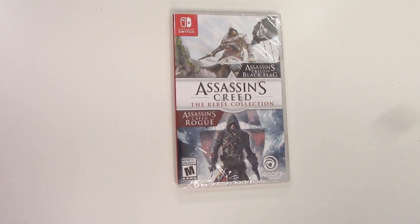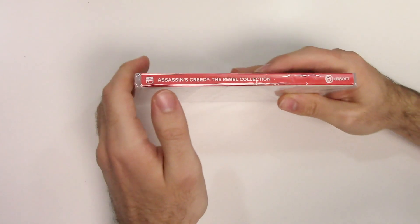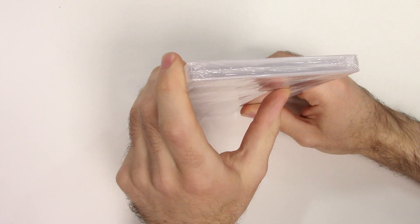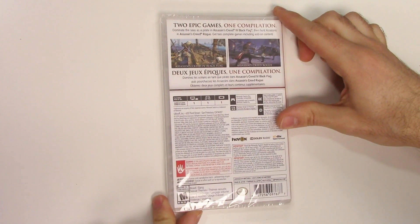Down below we see that the game is rated M, and this is a Ubisoft title. Moving on to the spine, we see a red spine, and from the top we can tell that this is a Y-fold copy.